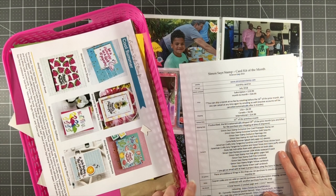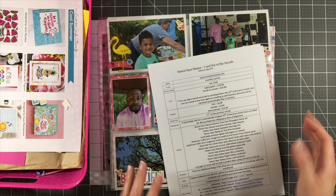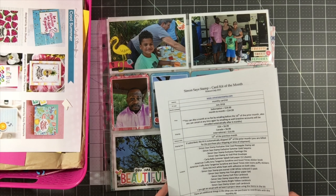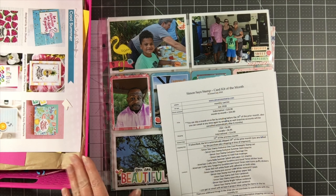Hey everyone, it's Melody with Designed by Melody. I'm here today with my Simon Says Stamp Card Kit of the Month review. This is going to be my Kill a Kit video and there are quite a few things left in the kit, but I'm going to share with you what I've made and my thoughts on the kit.